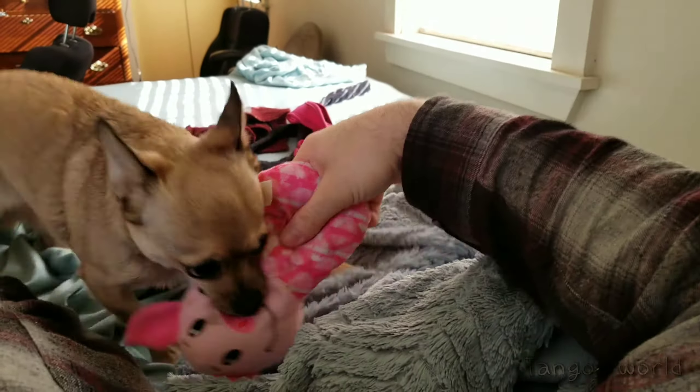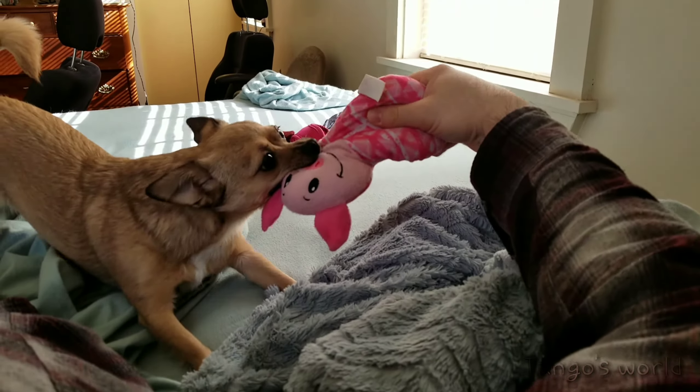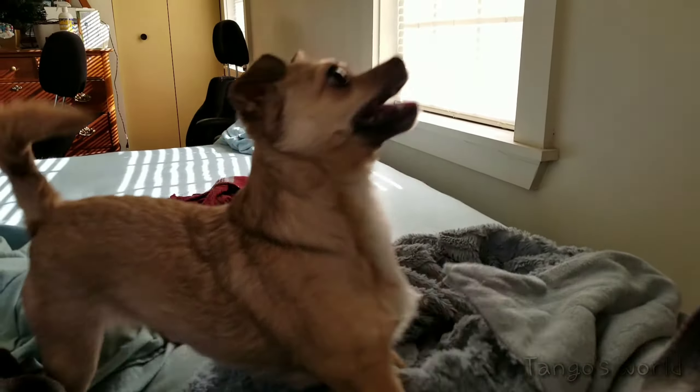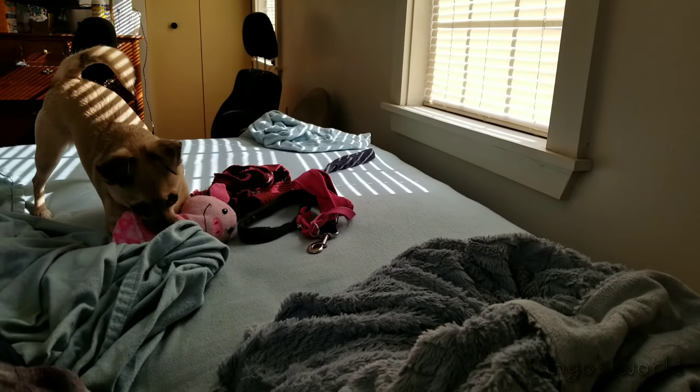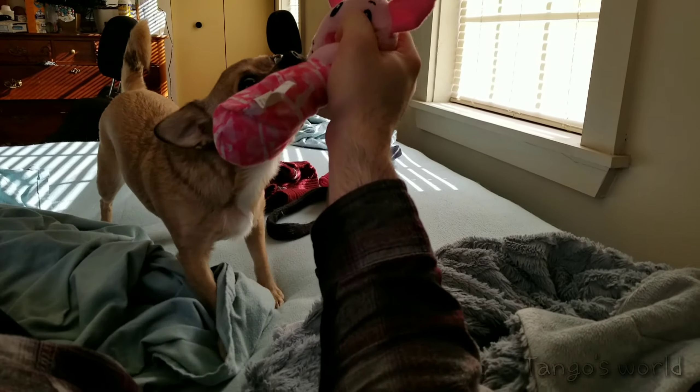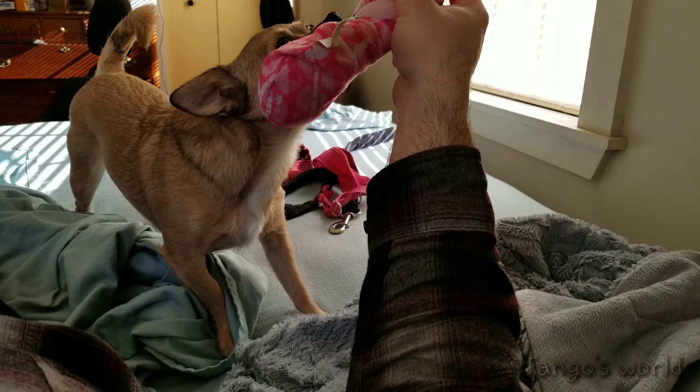And it seems everything is back to normal in Tango's world thanks to my simple homemade meatballs. Tango won't be going to Nashville. Thank you all for tuning in. Give us a thumbs up if you liked the video. Consider subscribing if you like the content and leave us a comment if this is something you would make for your dog.